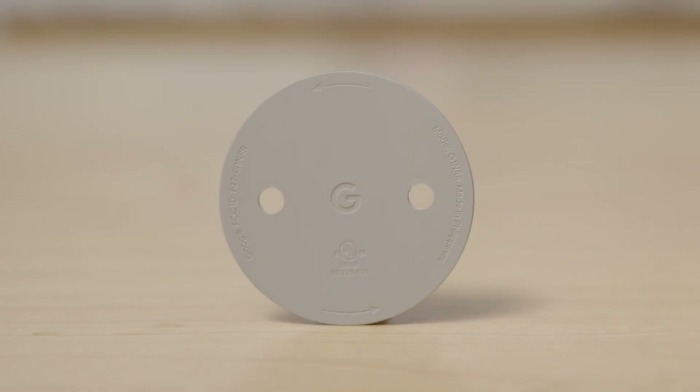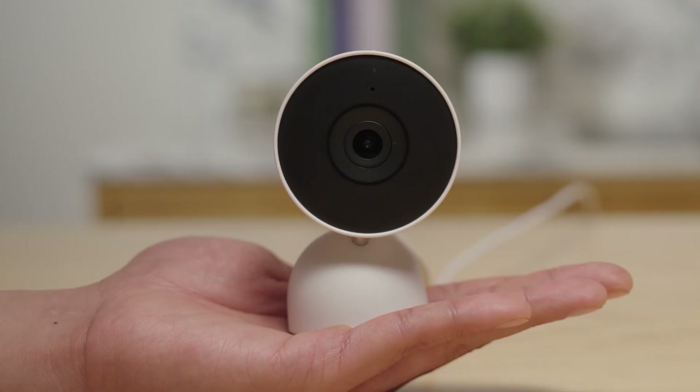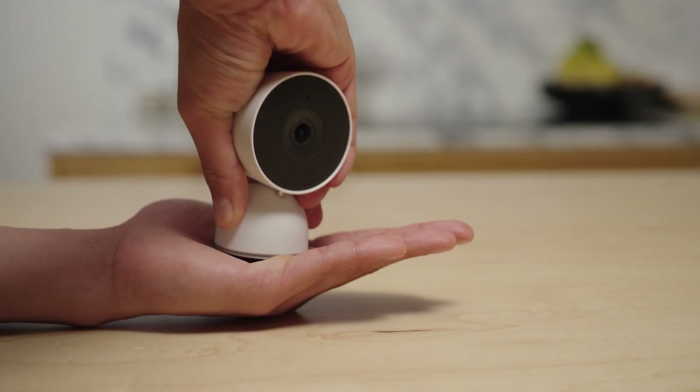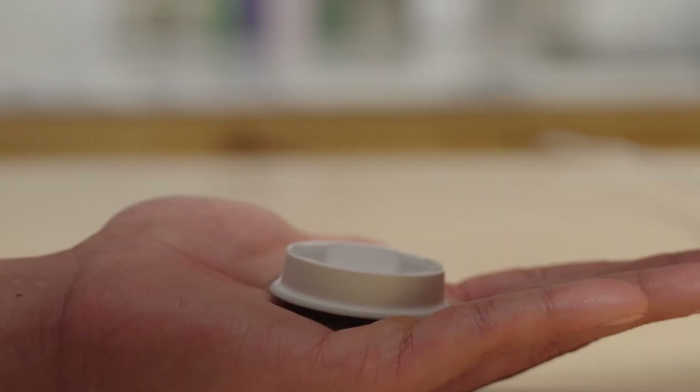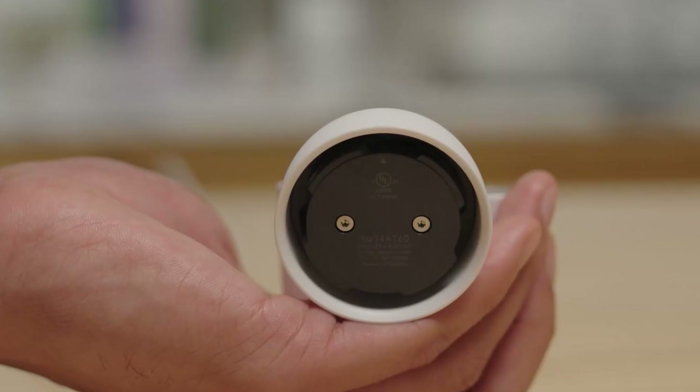The base of the camera doubles as a wall plate. You'll use it to mount your camera to a wall. To remove it, hold the top of the wall mount with one hand, then place the palm of your hand flat against the base and twist 30 degrees anticlockwise. You might need to use some force when pressing in order to twist it open. Follow the arrow sign on the base plate.